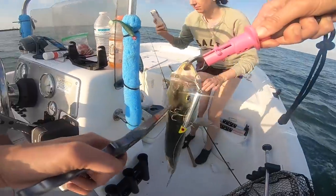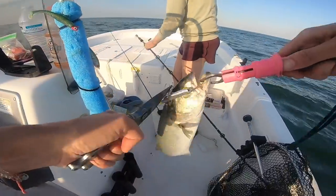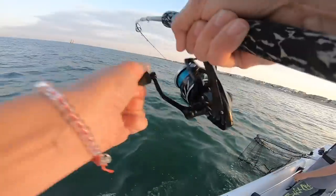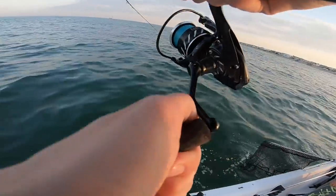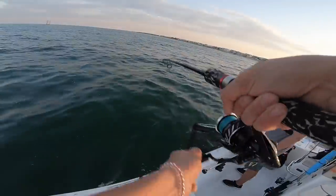Jeff's got one, Madel got one, Josh got one. Gotta get my girl on a fish. This one's pulling good. My drag is down pretty good. These guys fight so good.